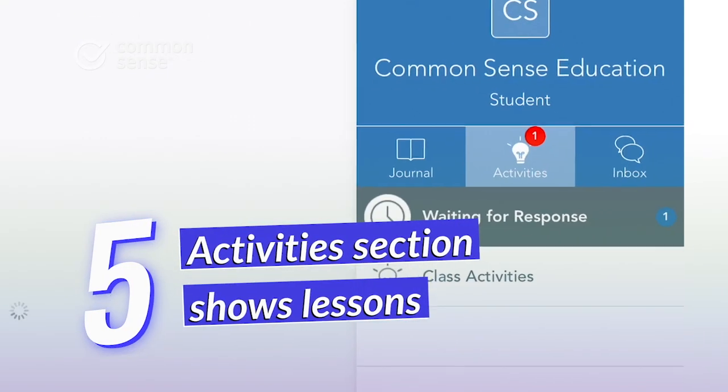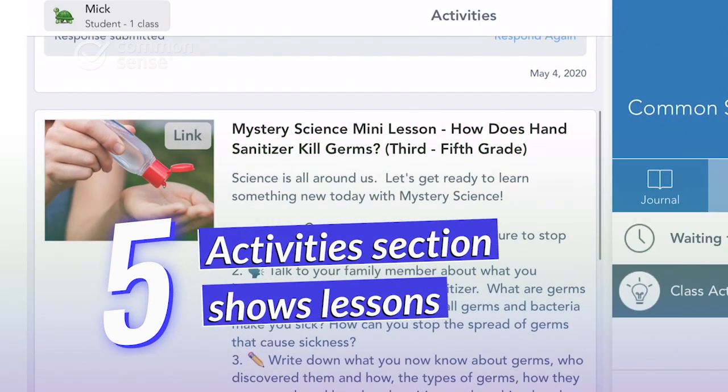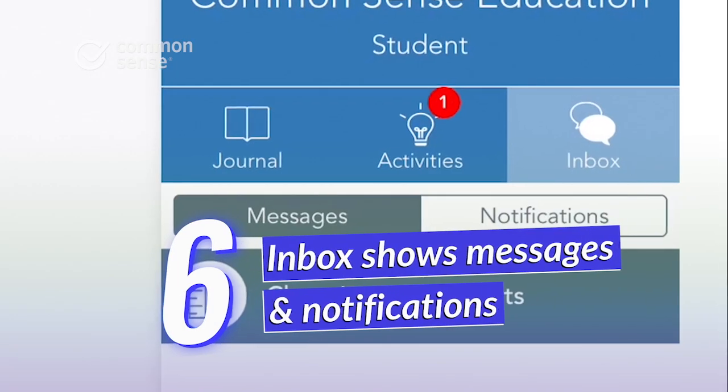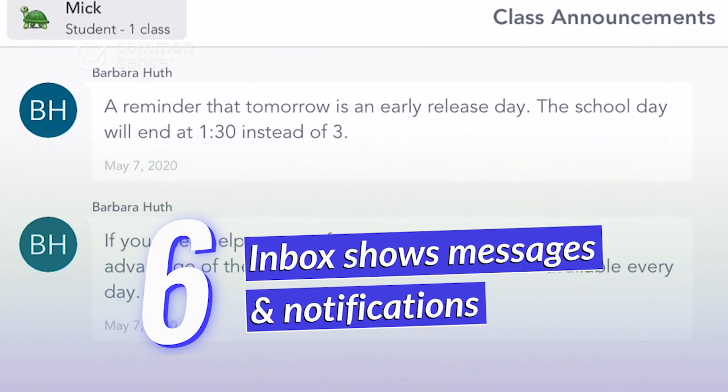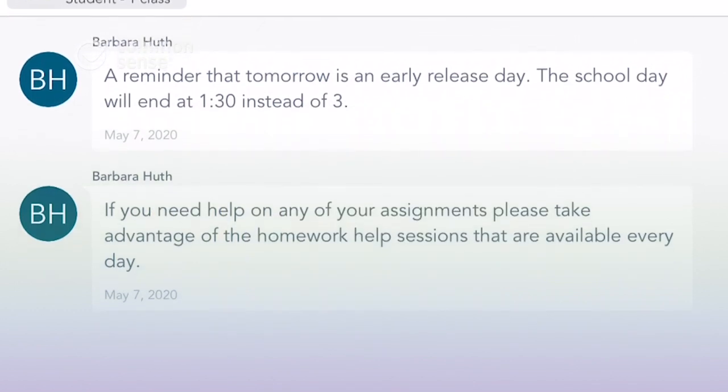In Activities, you'll see the assignments and lessons the teacher has posted for the students to complete. And lastly, there's the inbox, where you'll find all the latest messages and notifications from your child's teacher or school.